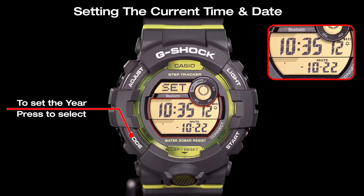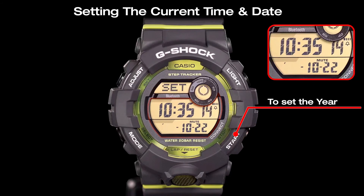Choose the year setting using the mode button, and set it using the start button and the reset button.